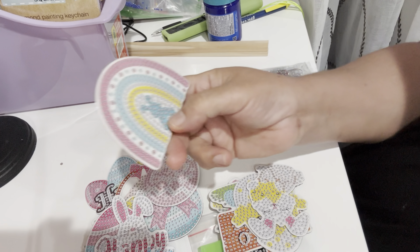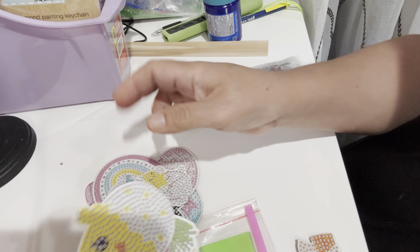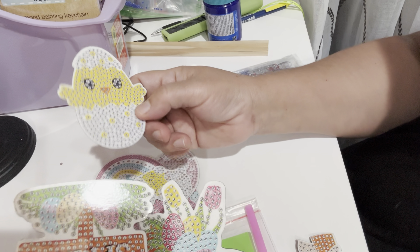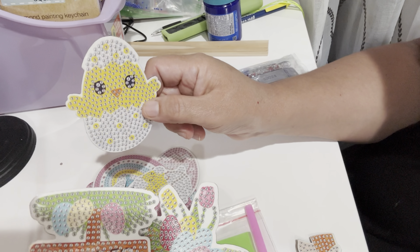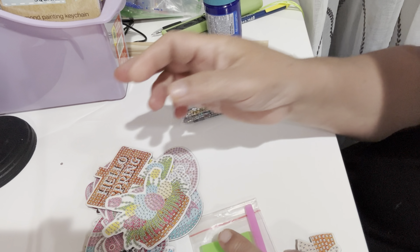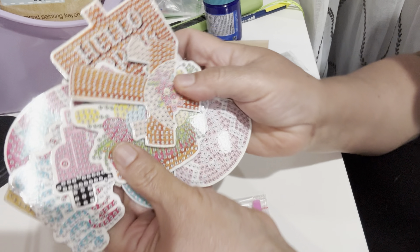This one says 'Happy Easter' with a little rainbow, a little car, a little bunny, and I think it's a little duck or bird in here. It also says 'Happy Spring.' All this Easter stuff is on here, guys — it's really cute. I purchased these on Amazon.